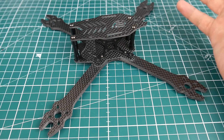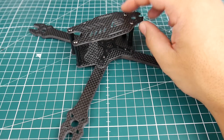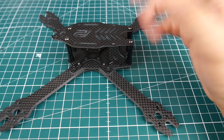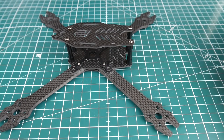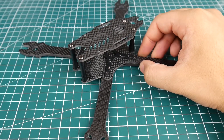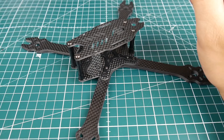That's it for this video. If anyone has used this frame, let us know in the comments. If you have any questions or suggestions, feel free to let me know. This frame does look pretty sexy and I'll see you guys next time — take care!